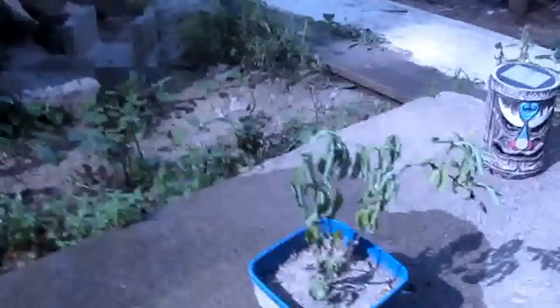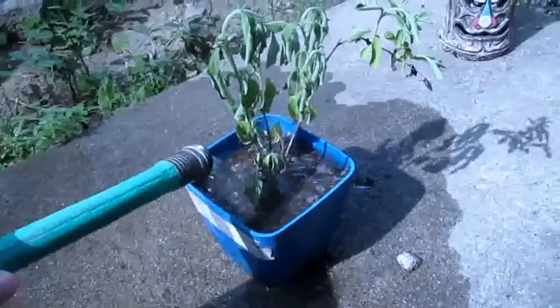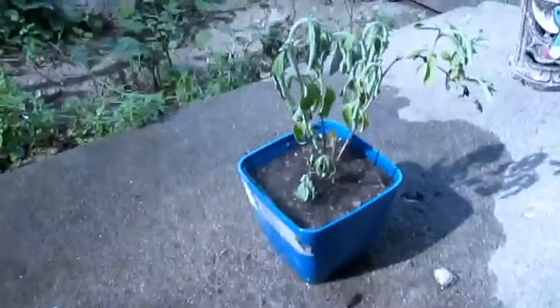I'm going to give them a little bit of water here and then we'll check back tomorrow and see if it perked back up.